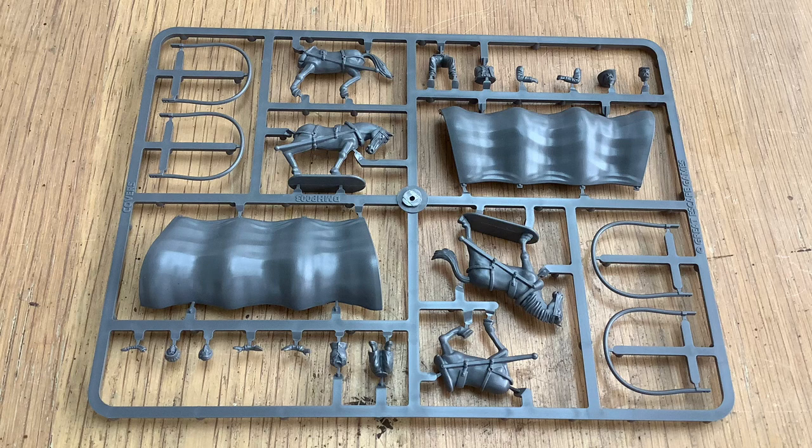It also includes the driver, a passenger, two horses, and the hoops, which are important to note. You can build the wagon in three different variants: just the basic wagon, the wagon with the hoops on, or the wagon with the cover over. But if you're going to build it with the cover, you don't put the hoops on. Read the instructions.